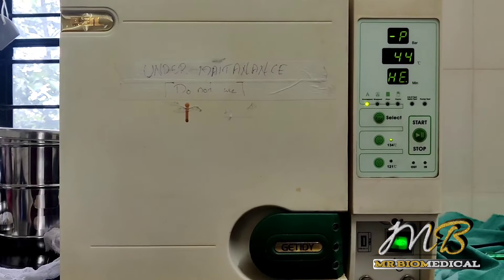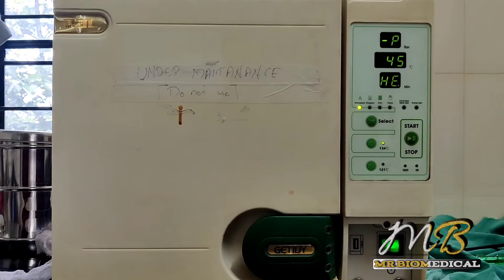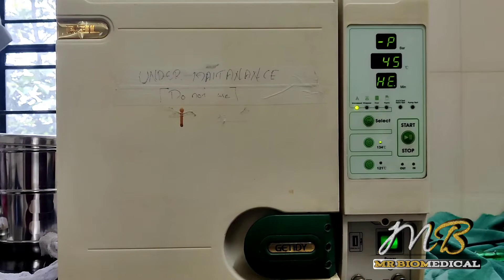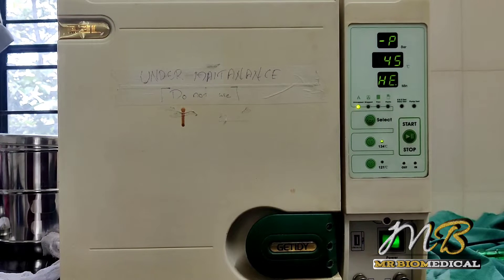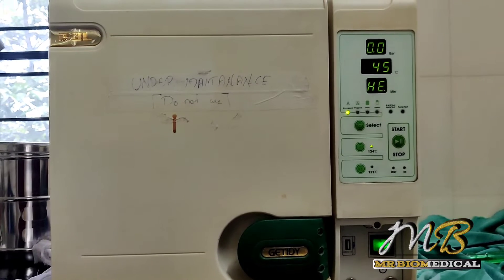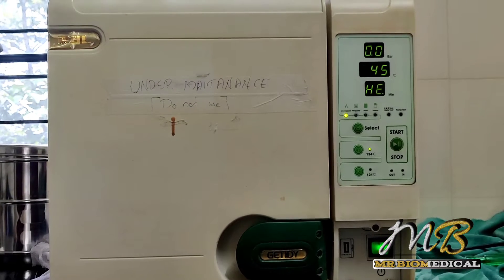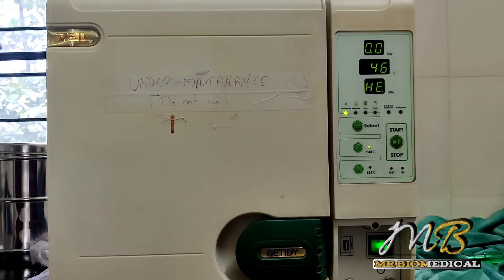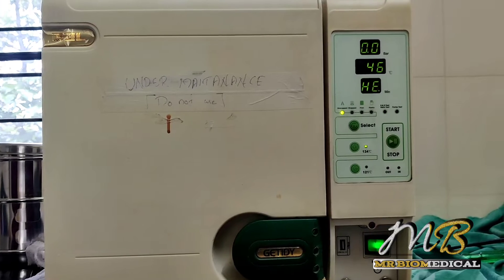When you hear this sound, it will inject steam into the chamber. If it isn't sealed, it won't work and won't give proper heat, because water's boiling point is 100 degrees Celsius. Only under pressure will it go up to 120 to 134 degrees Celsius.